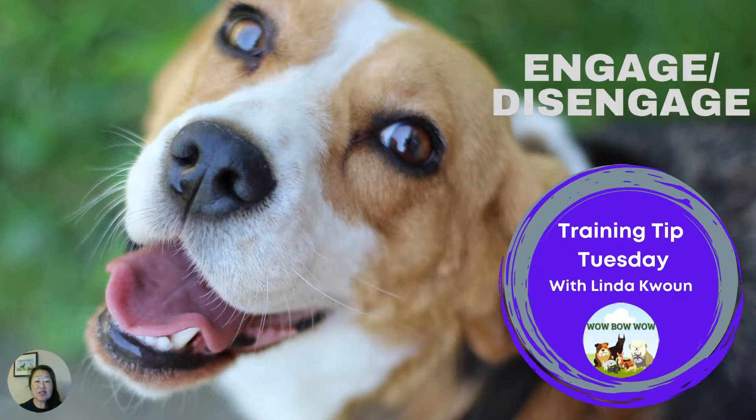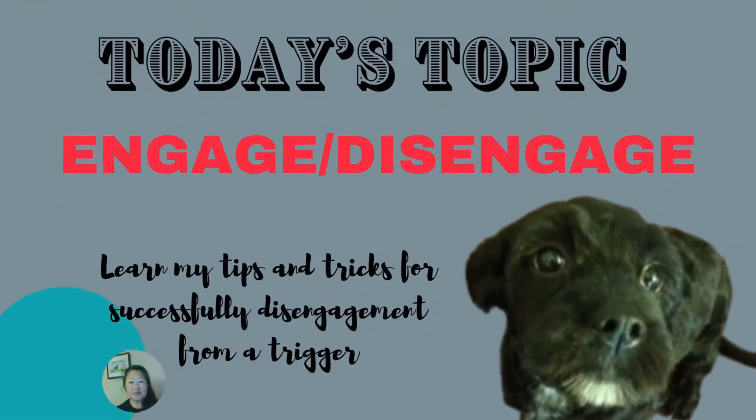Welcome to Training Tip Tuesday. My name is Linda Kwan and I am the owner and trainer at Wow Bow Wow. Today's topic is engage disengage.